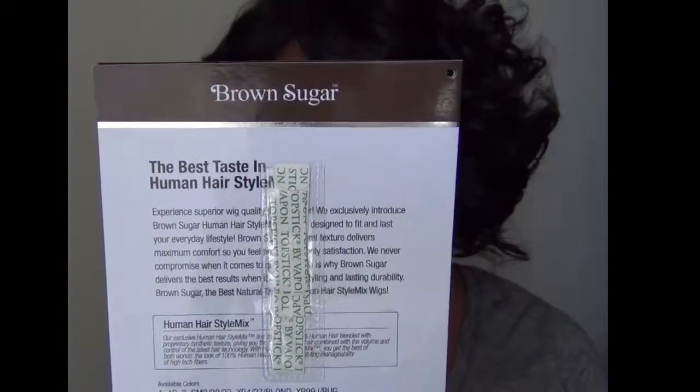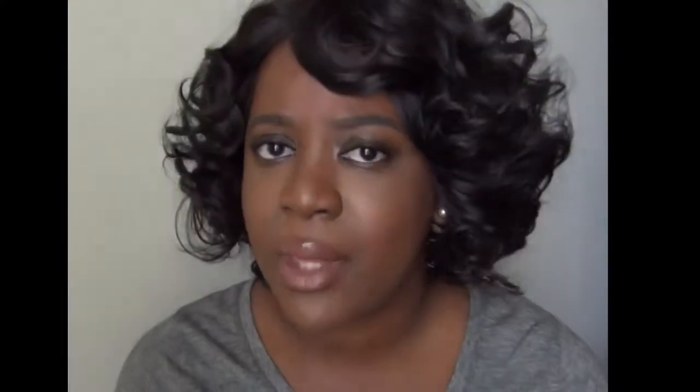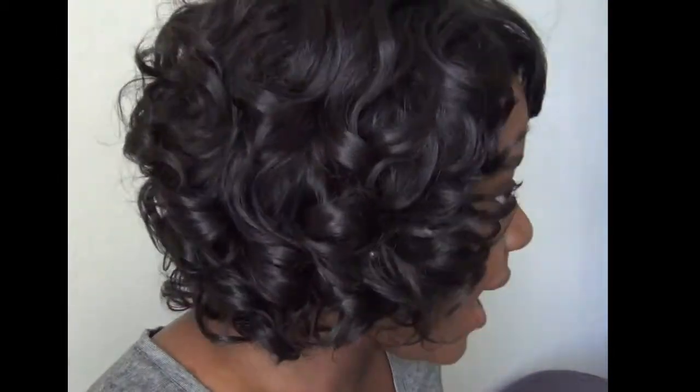Of course, it came with some strips you can use to adhere the wig, but as I said, the wig is really snug, so you probably wouldn't even need that anyway. This is not going nowhere — it just fits so comfortable. Let me see if I can show you a little bit more. Here it is to the side, and hopefully you can see it from the back.